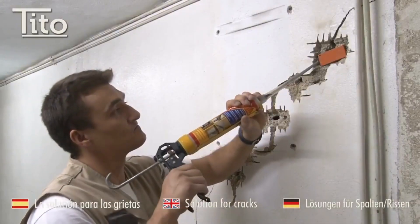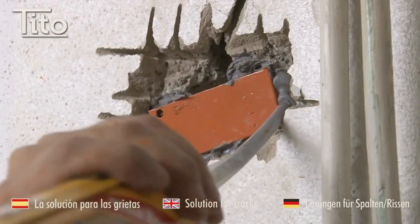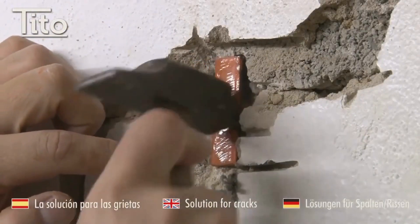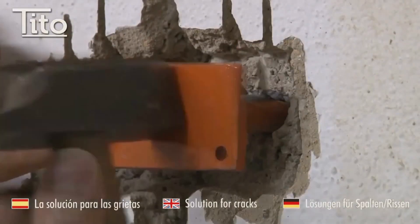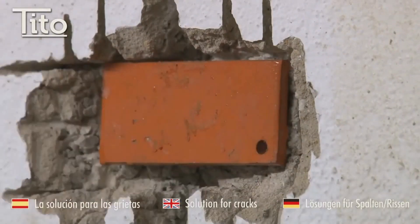Clean the crack with a damp cloth. Mark the center of the crack with a pencil. Drive a Tito Staple into the center of the crack, making sure that the head of the staple is flush with the surface of the wall. Repeat for each side of the crack, fill the crack with a crack filler, and finally sand the filler smooth and paint the wall.